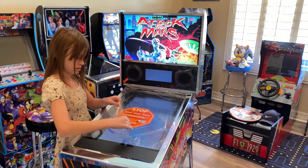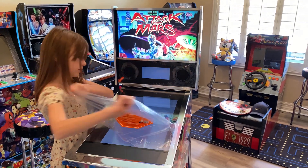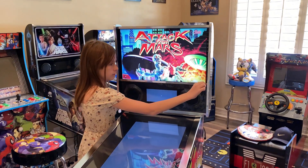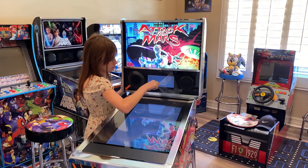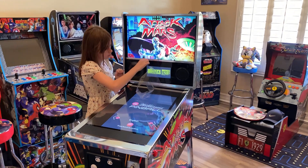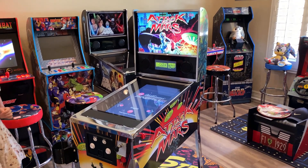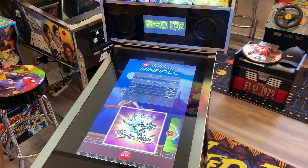Yeah, peel off the film. I'm going to film the DMD as well. All right, let's take a look. Just have a look at the Attack from Mars first.